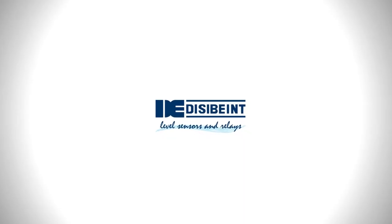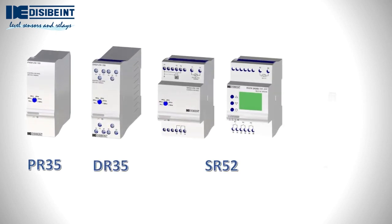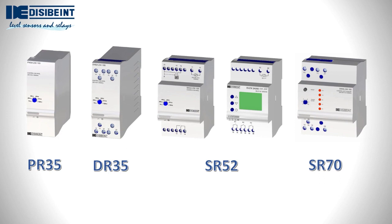We present in this video the formal characteristics of the electronic relays manufactured by Disabaint. Our range of electronic relays is made up of several different formats, covering up to three installation possibilities in electrical panels. Despite the differences in external format, many of their features are identical. We will now discover what they are and what advantages one or another system brings.